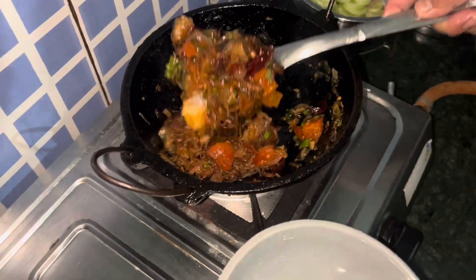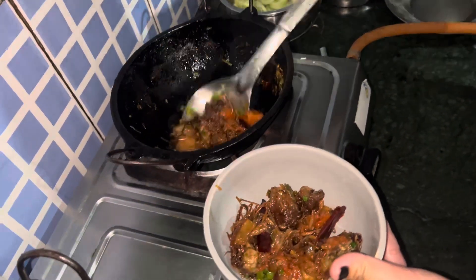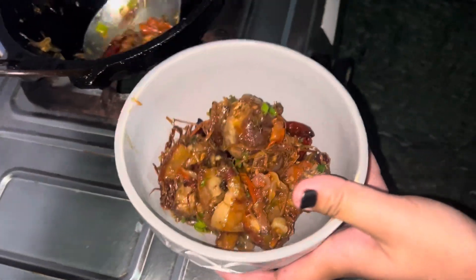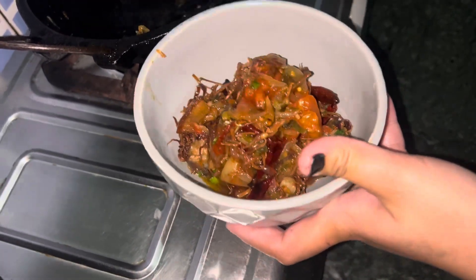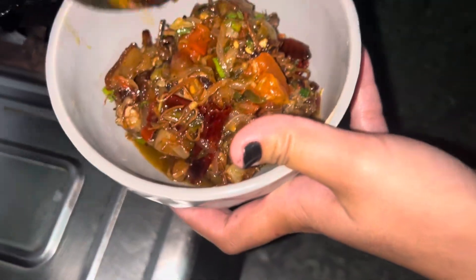This is my pork, same with bamboo shoot, but then with bilahi. It is very simple. I hope it is yummy.